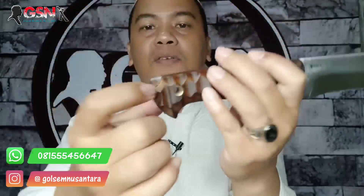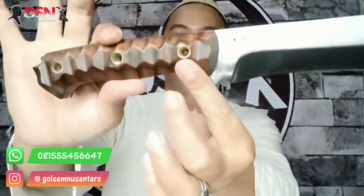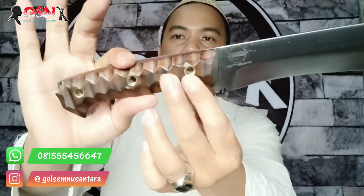Seperti mikarta — saya sempat tertipu, saya lihat ini mikarta. Ternyata bukan, ternyata kayu. Ini kayu sono geling. Tahu sendiri, kayu sono geling itu keras. Dipin tiga, ngeplom, pakai kuningan yang gede. Kuat. Mantap banget ini, di belakang juga ada contoh lain.